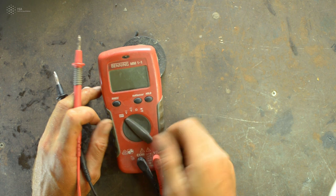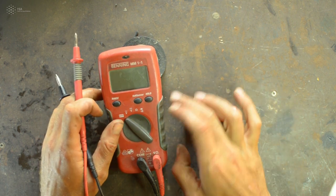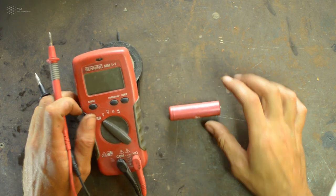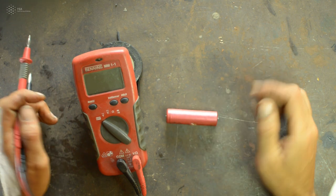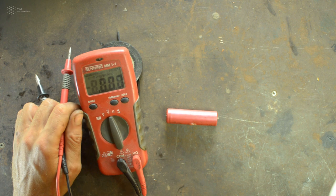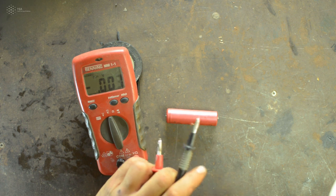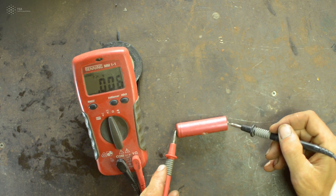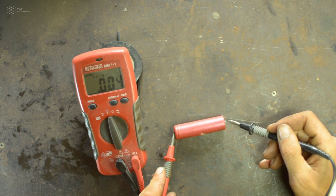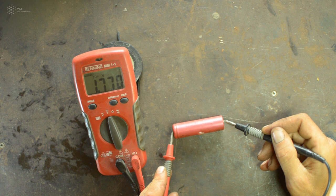For example, to measure the DC voltage of a battery: set the dial to the DC voltage position, identify the positive and negative terminals of the battery, and place each probe on one terminal. The display reads 1.77 volts, so you know this battery has 1.77V remaining.